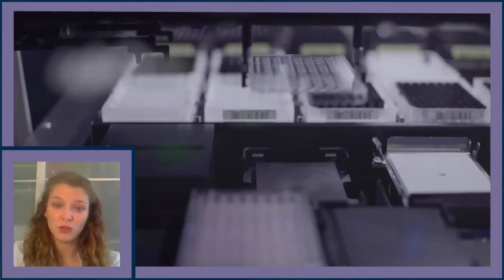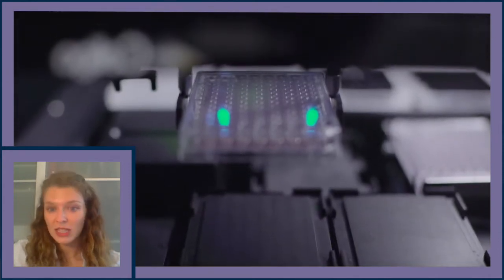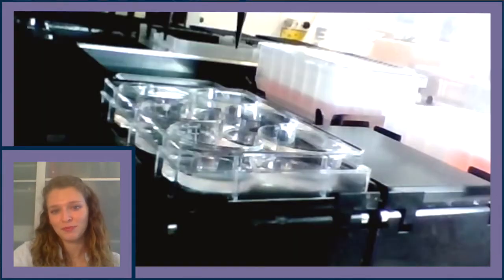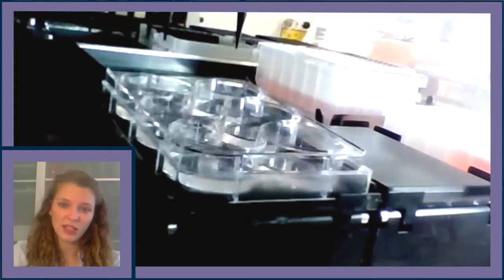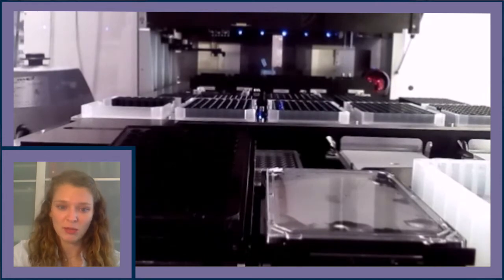We'll start by showing the matrigel coating of plates, the dissociation of a source plate, seeding onto glass assay plates and plastic expansion plates, and finally end with the automated feeding and imaging of plates. Important to note, we use six-well plates for cell expansion and 96 glass bottom plates for imaging assay plates.